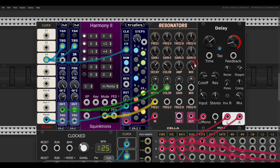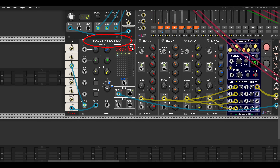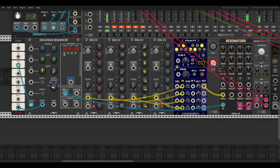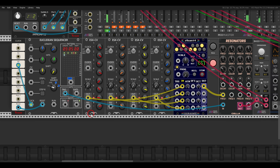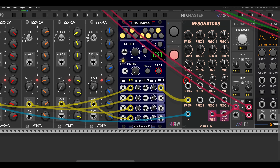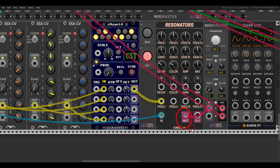Now we can also control each voice individually. Here I have the Euclidean sequencer from Count Modula — this is triggering the resonators. I also have four expanders; in the right-click menu of the sequencer you can add a CV expander, so I added four of them and each is sequencing its own resonator. I'm using the wet output, which is also polyphonic — four channels of polyphony, one for each resonator. I'm using the Bassmaster Junior to spread the voices left and right in the stereo field.